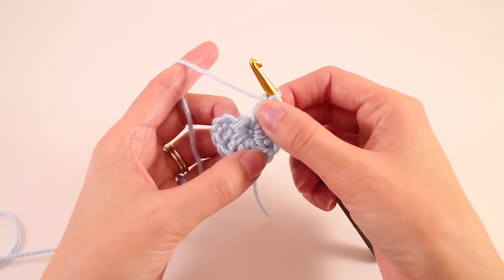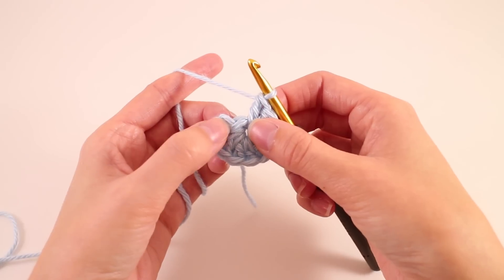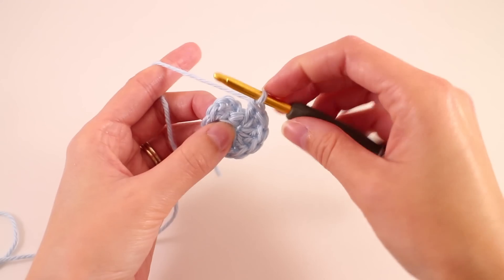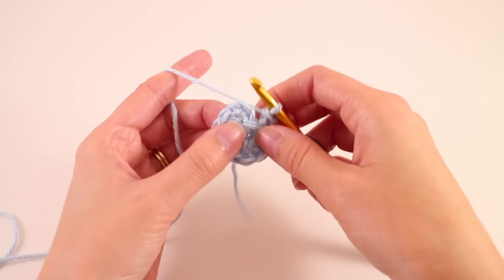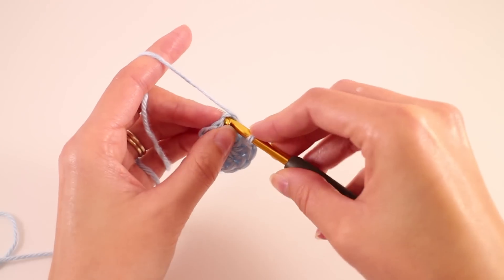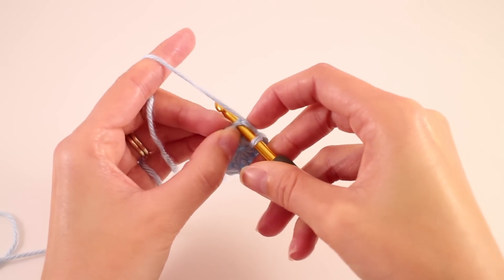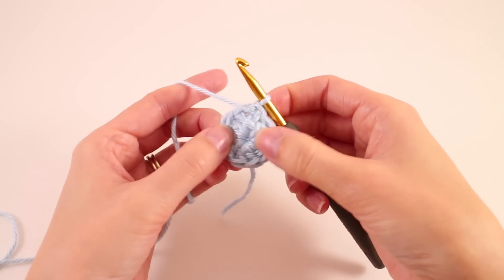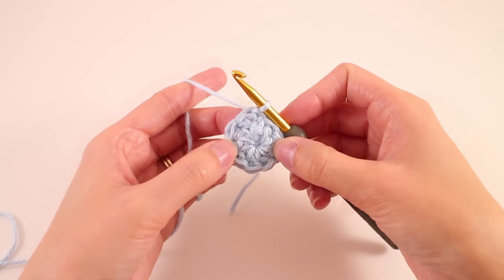Once you have all 10 double crochet — again counting that chain 3 as 1 — we're going to join with a slip stitch to our 3rd chain. That wraps up round number 1.